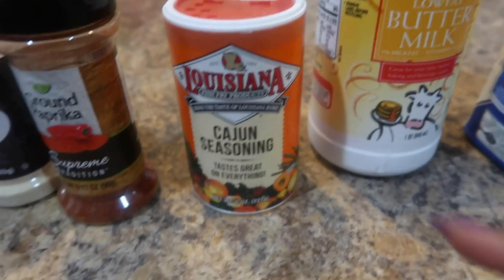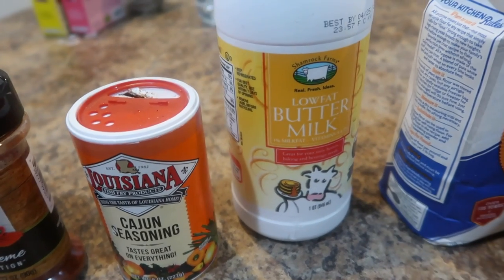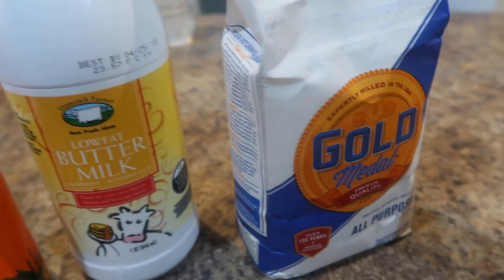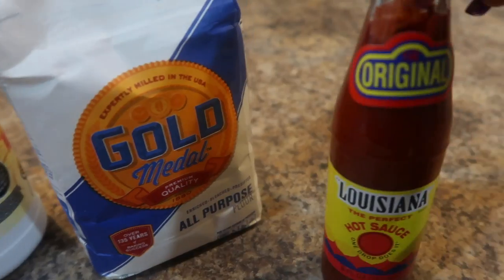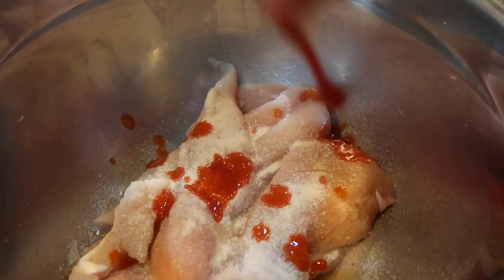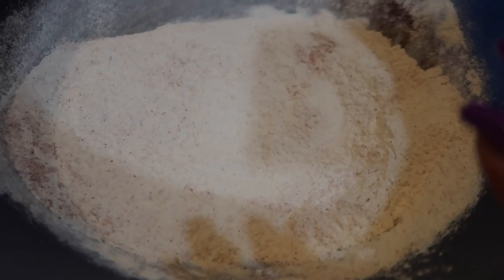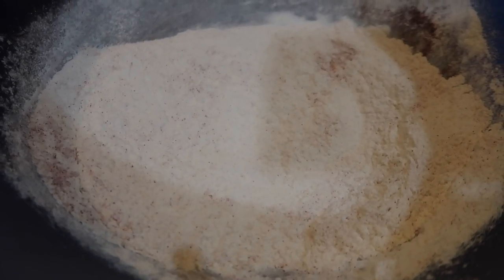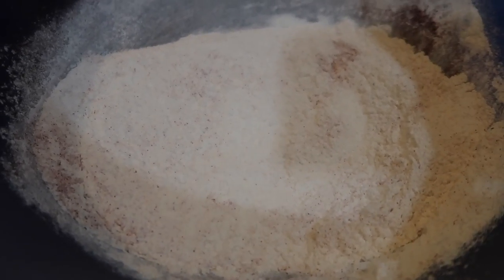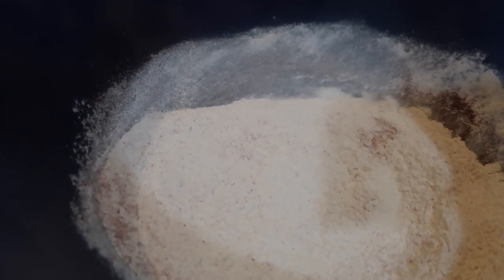Let's get started. This is my flour. It has garlic powder, onion powder, paprika, and about one tablespoon of Cajun seasoning or Creole seasoning — because that stuff can be a little bit salty, okay?